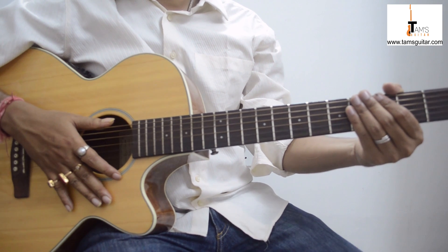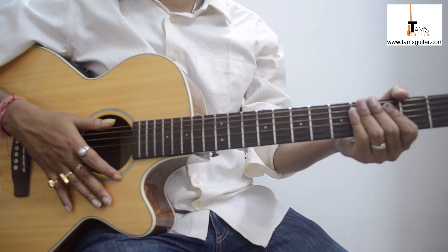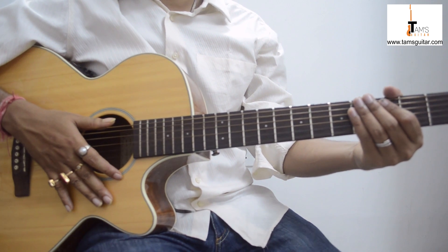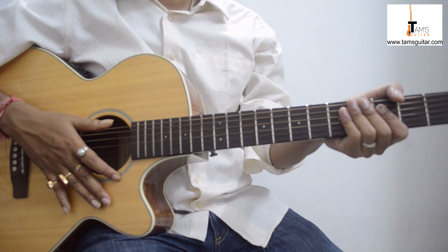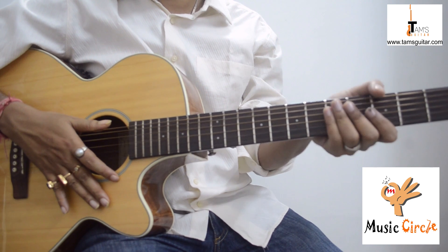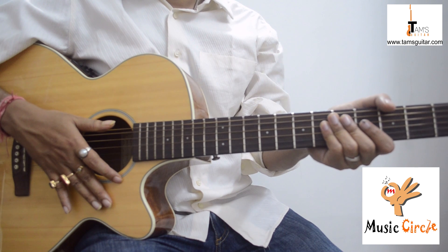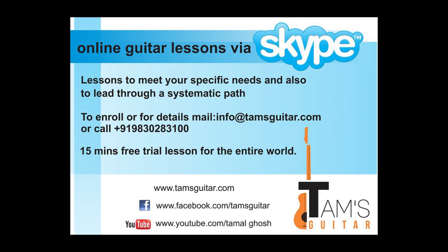Check out my website at www.tamsgitar.com. If you like these lessons please subscribe, you can make requests, and like us on Facebook — search Tams Gitar. This lesson was brought to you by Music Circle. If you are in Calcutta, visit my website to find out more. Thank you very much, see you next time.